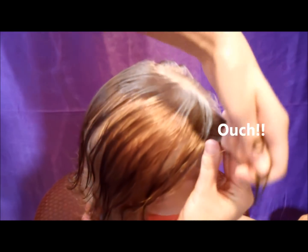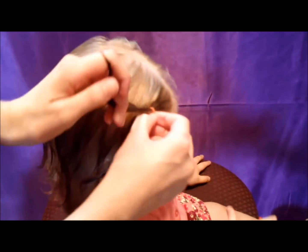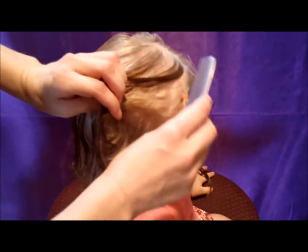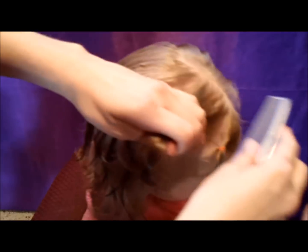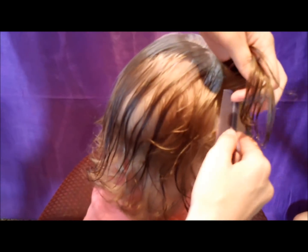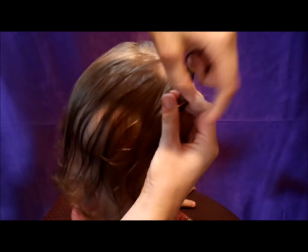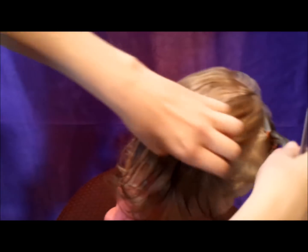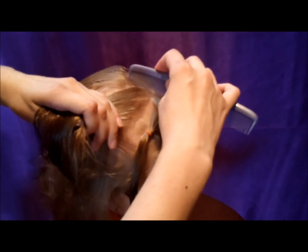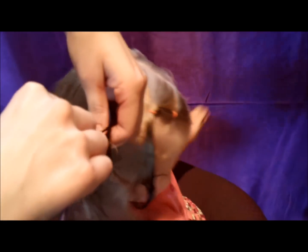I'm going to add a little elastic — these are Goody brand elastics. They're pretty tiny, so they hold her hair pretty well. Then I'm going to make another part right behind that one. If you're working on a toddler, don't worry about trying to get it perfect — you've only got a small amount of time. I'm not getting these elastics super tight because I don't want it to be hard to take them out; we'll probably end up cutting them out anyway.